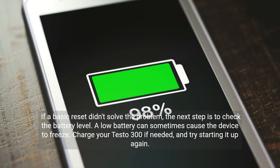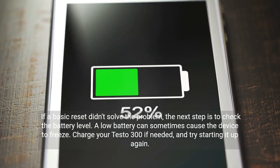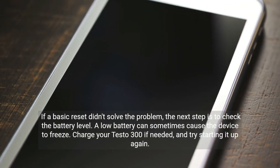If a basic reset didn't solve the problem, the next step is to check the battery level. A low battery can sometimes cause the device to freeze. Charge your Testo 300 if needed and try starting it up again.